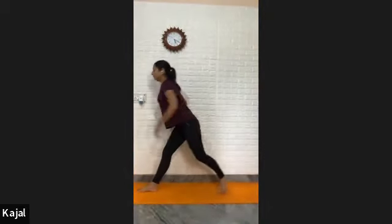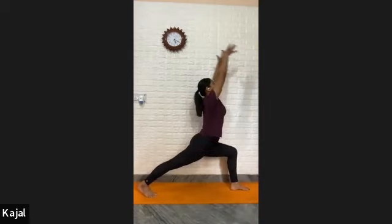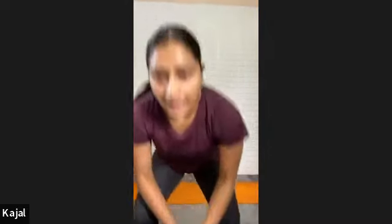Straighten your front knee. Stretch your arms out. Turn your right foot in, then turn your left foot out. Palms on your waist. Twist your spine to the left side. Tuck your back toes in, lift your back heel up. Push your buttocks down, back knee lifting up. Back leg is straight. Raise your arms up, join palms over your head in Namaste. Drop your back heel outside. Hold — one, two, three, four, five, six, seven, eight, nine, and ten.